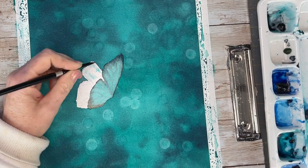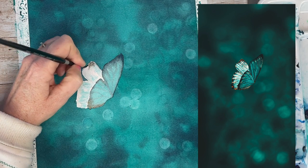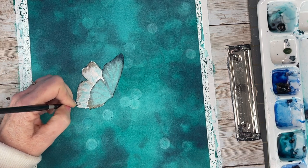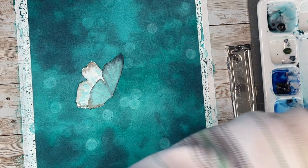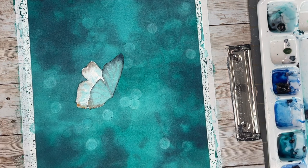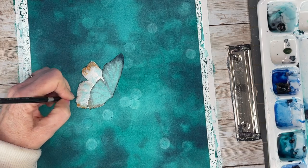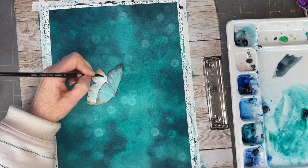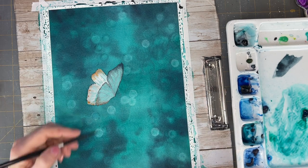The back wing is a lot lighter — there are highlights and a light source shining onto it, as you can see in the reference photo. So I'm dropping in the blues but also leaving some negative space, keeping some white of the paper. Coming in with neutral tint on the tips of the wings, and there are little hints of orange among some of the tips, so I'm adding that as well, plus the lines with the same background colors.